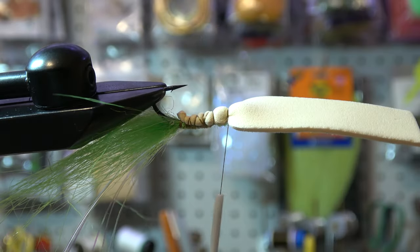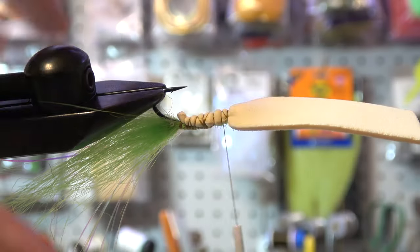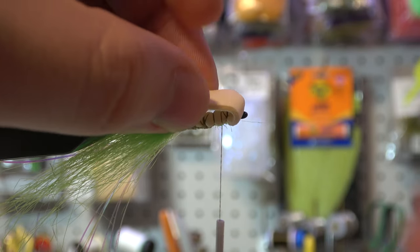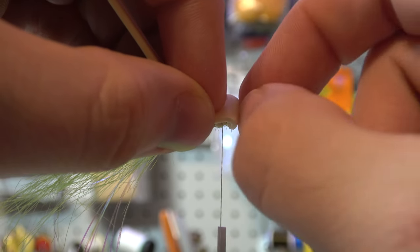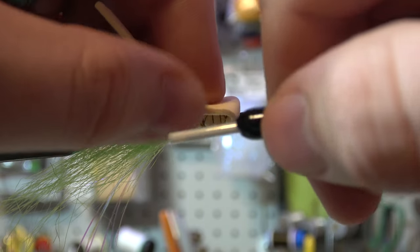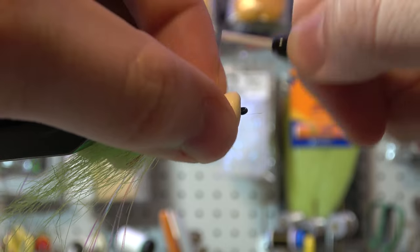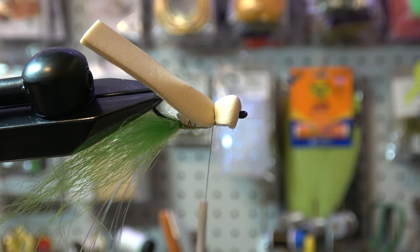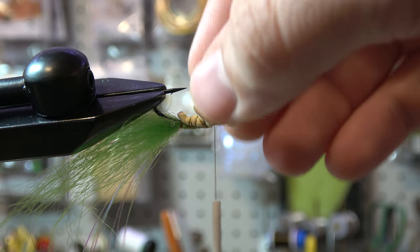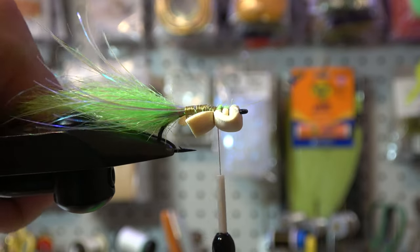I normally tie on a Renzetti and this Regal is a little bulky, but it's nice. All right, the next part — you're going to bend the foam over so that you have the hook eye open and you get this little lip on your fly. Then take one loose wrap and you're kind of building the head of your frog. Do a couple of wraps just like that, that's all we're going to do. Then cut off some excess and we'll change it up a little bit later. Beautiful — dirty, just like I like it. Now we're going to work on our top.